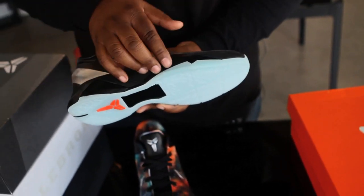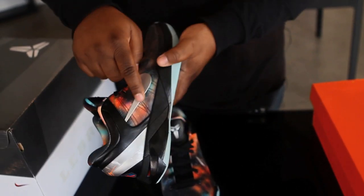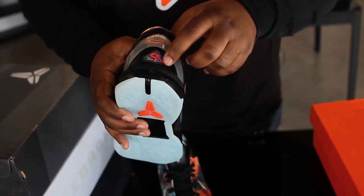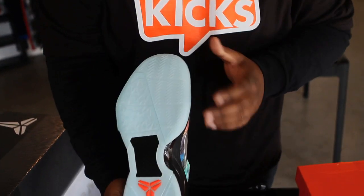It also uses an all-black midsole, with a metallic silver back tab and a metallic silver Nike swoosh. Here on the back, you'll also notice a KB24 patch, with a mamba wrapped around the planet on it. And the bottom of this shoe is also glow-in-the-dark.